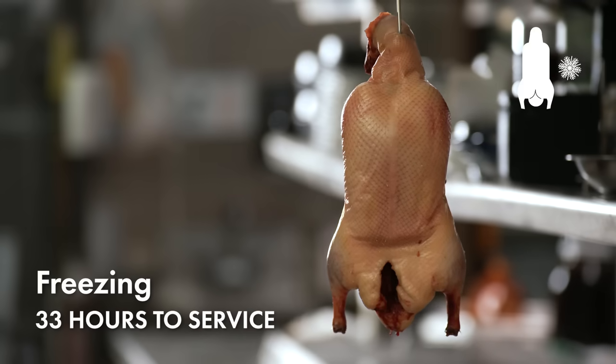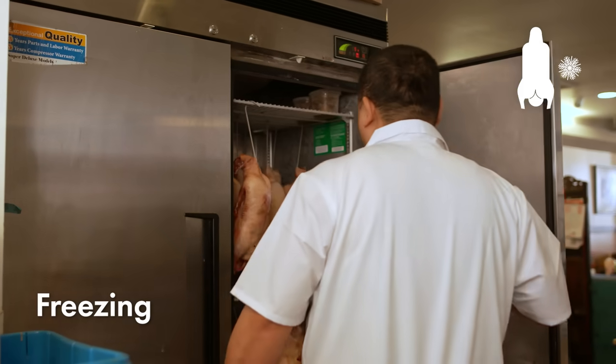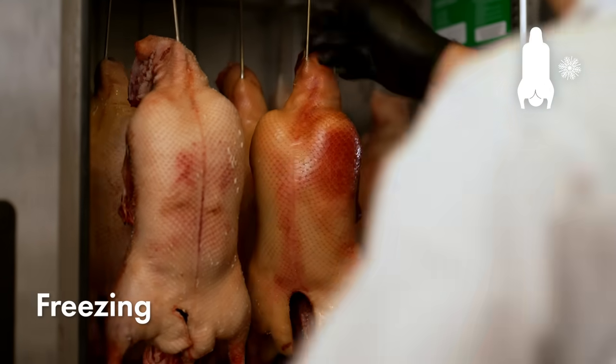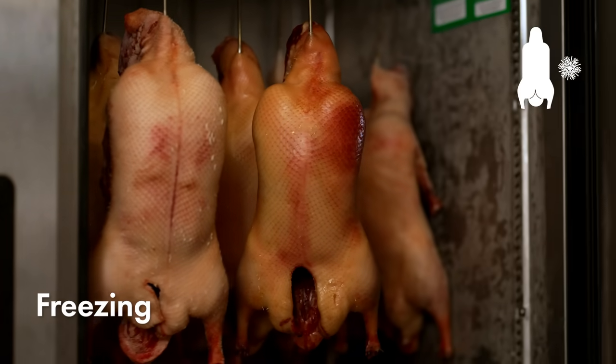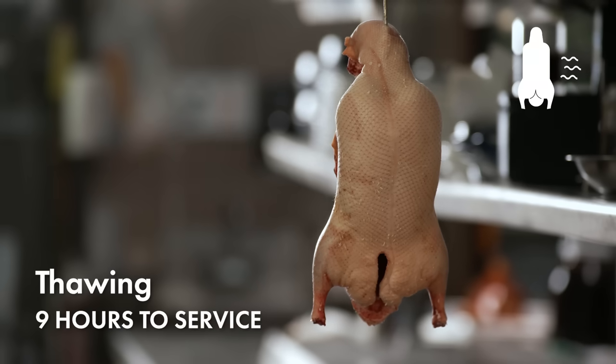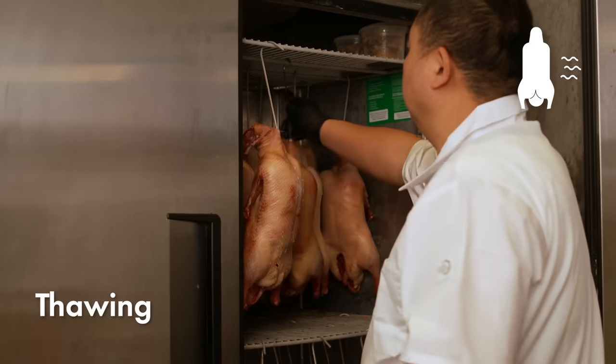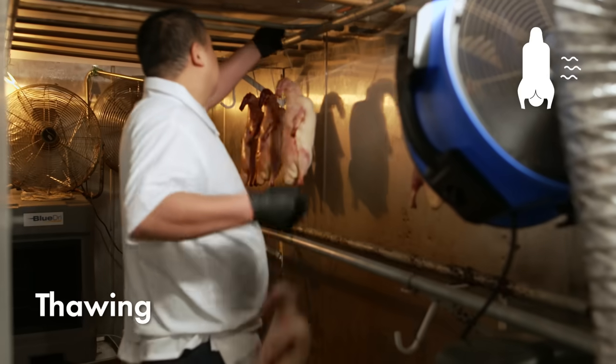Place them in the freezer for 24 hours. This is a crucial step. It allows the duck to be kept for storage easily, and more importantly, it causes the skin to be thickened — this produces a crispier skin that melts in your mouth. After the duck has been in the freezer for 24 hours, take the frozen ducks back to the duck room for air drying and defrosting. This will take 7 to 8 hours.